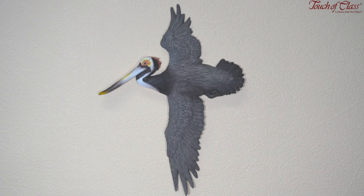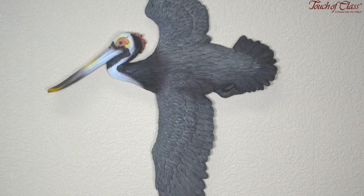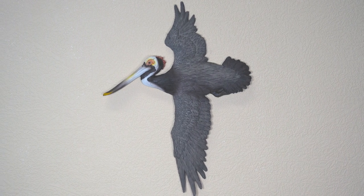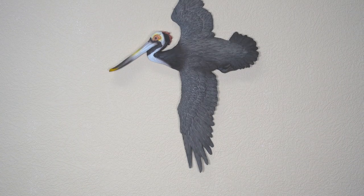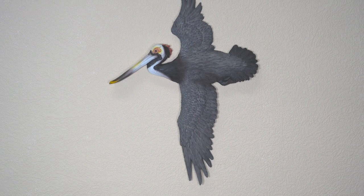This is our Soaring Pelican wall art sculpture. This sculpture is perfect for a coastal and nautical theme. The pelican appears to soar across your wall and it has a very realistic appearance. The wall art can be hung in different directions and mounting hardware is included.